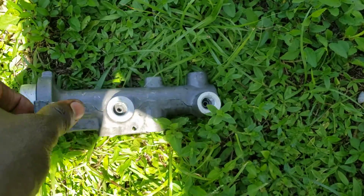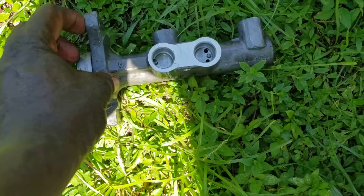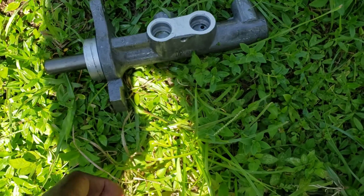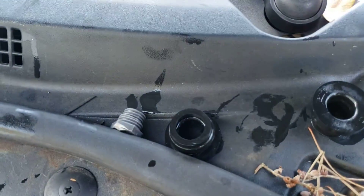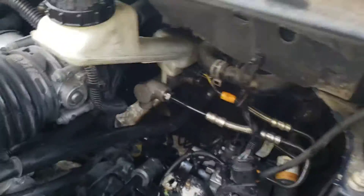On the floor here is the old master cylinder I removed. I removed the bushing from it, because this is where the brake line goes. The new one does come with the bushing — it's right here.